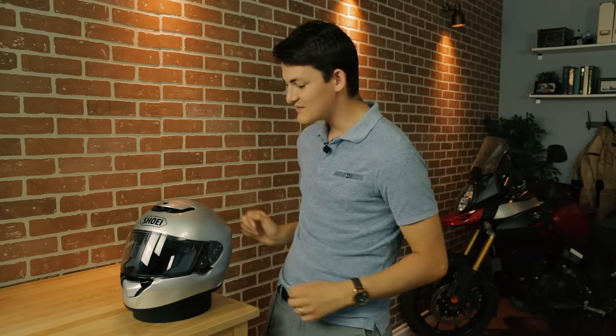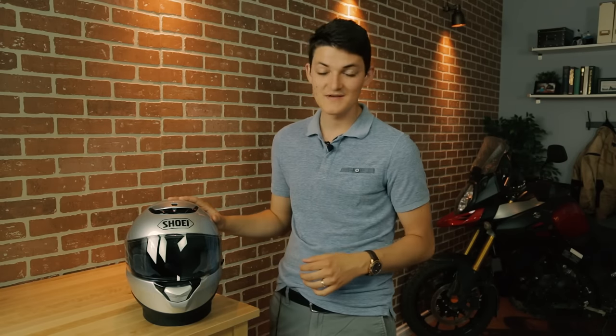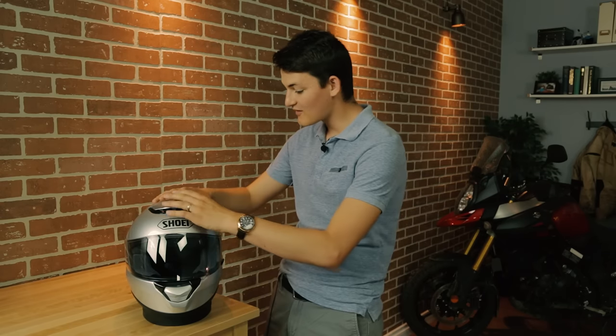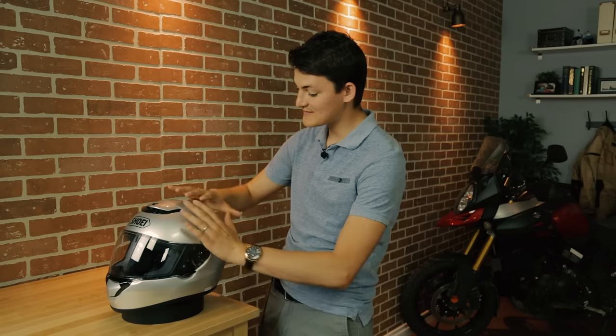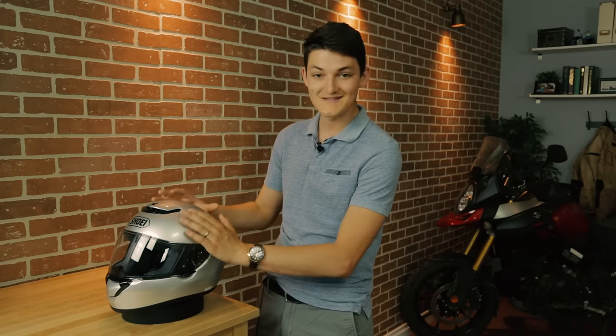First up is the Shoei Quest. Right off the bat, we have a simple full-face motorcycle helmet. There's maximum coverage here. There's no flip-up chin bar that's going to weaken the structural integrity. There's no angular sun peak that can catch on the ground and impart some kind of torque to my neck. If we're talking about plain old impact protection, then this shell is going to be exceptionally safe. Unlike polycarbonate buckets that are going to crack on impact, this is a composite fiberglass shell, so it's going to crackle — tiny fractures spreading across a large surface area of the helmet, dispersing that impact, absorbing a lot of the force in the shell itself before the EPS foam underneath even comes into play.